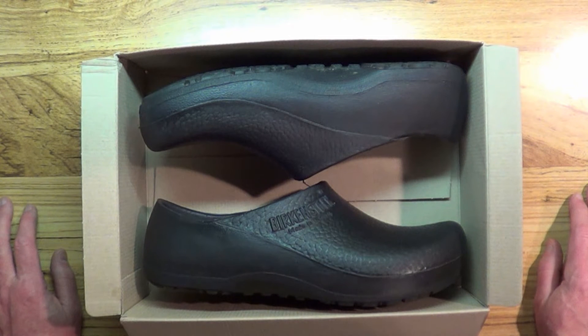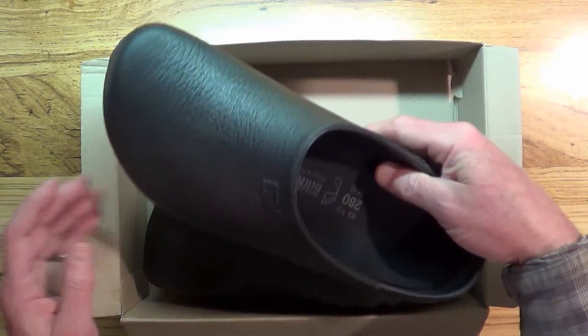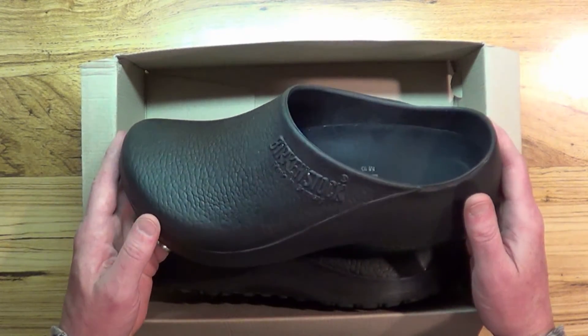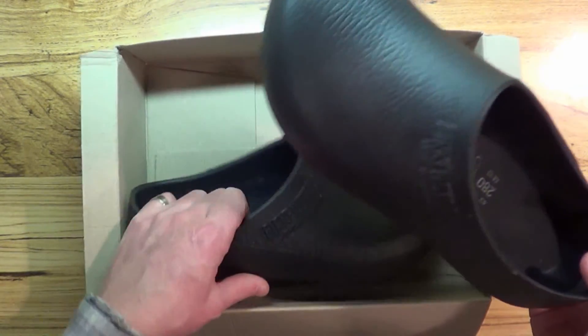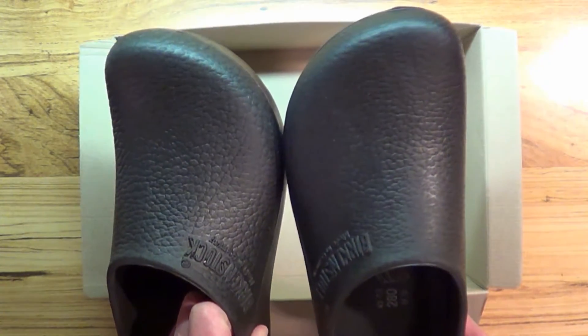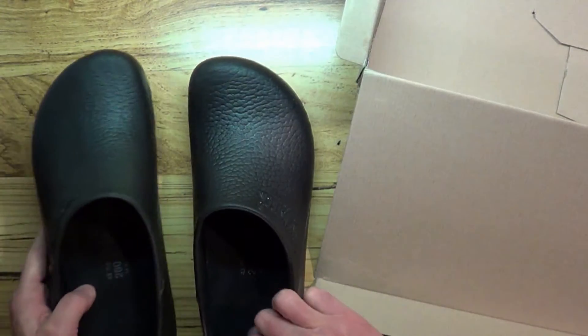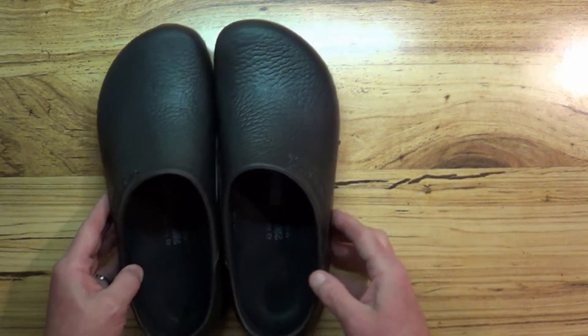By the time you get off work and your feet are killing you, you don't want to do anything or go anywhere. A co-worker who wears a pair of these Birkenstocks raved about them. I almost didn't want to buy them because to me they're the most ugly shoes I've ever seen — they're clogs. I personally like wearing shoes I don't have to tie, just slip-on shoes, so these are perfect for that.